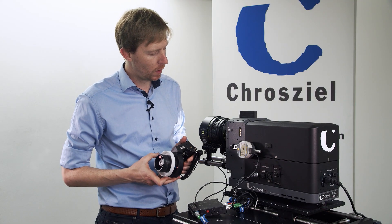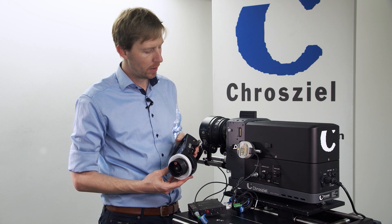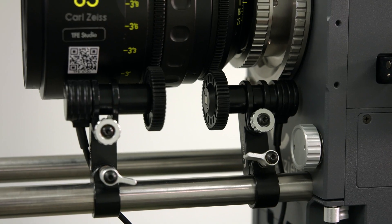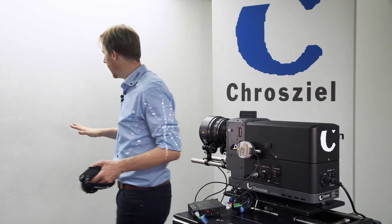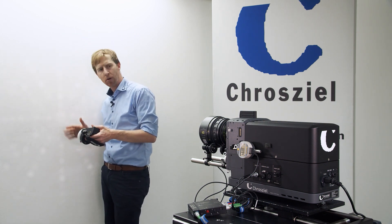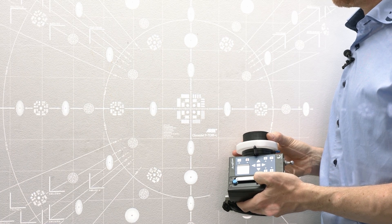Now you'll be able to control the iris, zoom, and focus wirelessly. Even with long zoom lenses you can go all the way to the back, far from the screen, and stand at the screen to control the focus, back focus, or zoom wirelessly right at the lens.